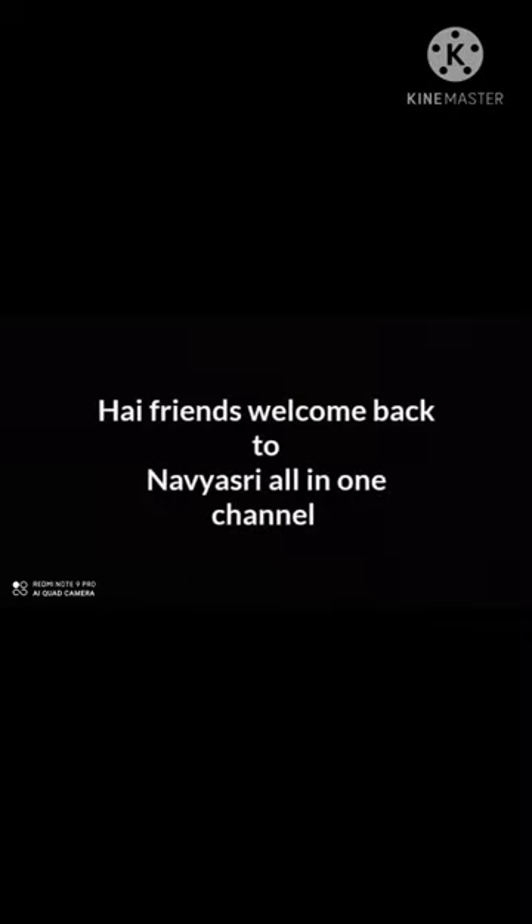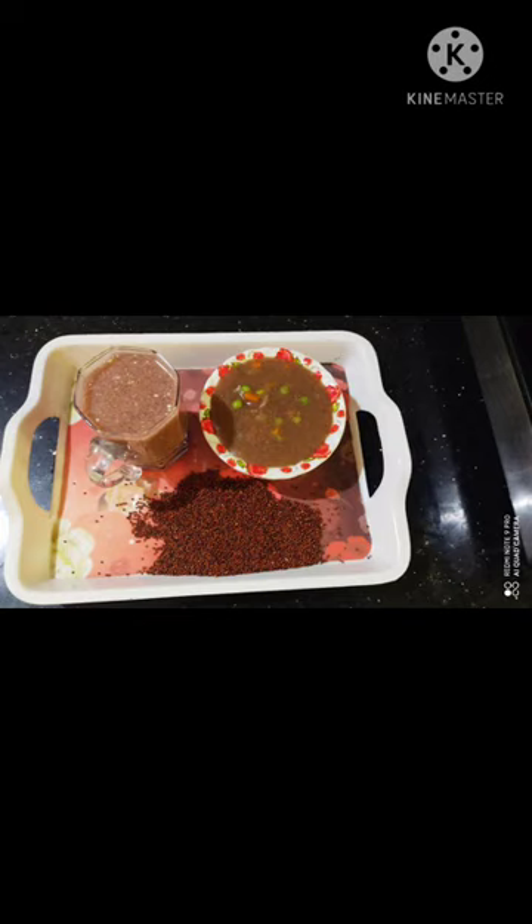Hi Friends! Welcome back to Navrishree All In One Channel. Today, we will test the thumbnail today.